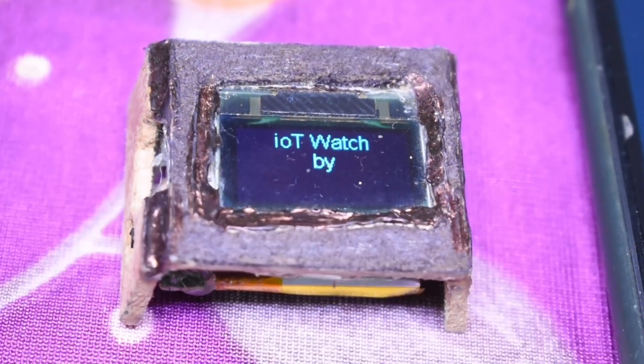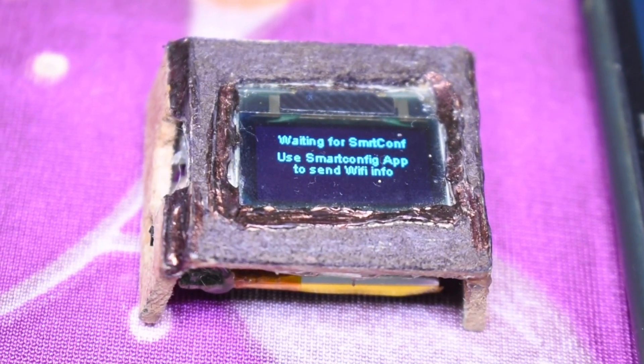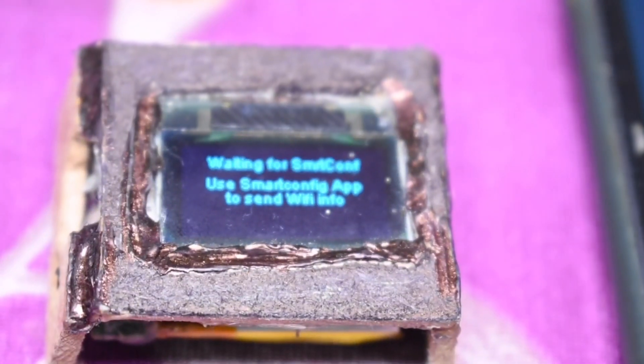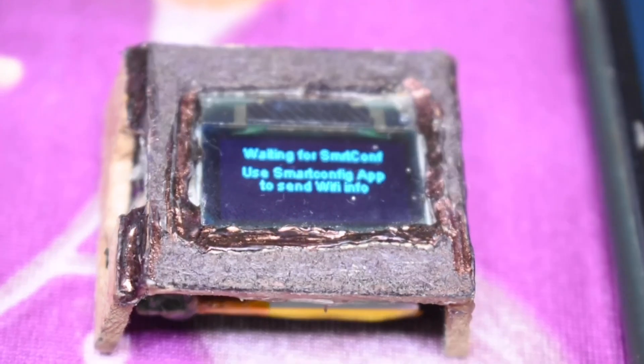Let me just turn it on. So this intro animation I added to it — you can change it in the code as well. Now what it's saying is that it's waiting for the SmartConfig app to send the Wi-Fi information.